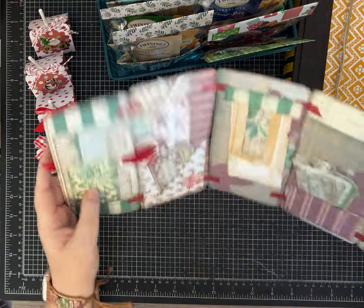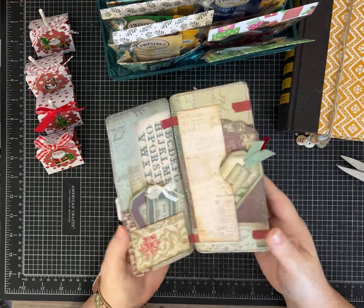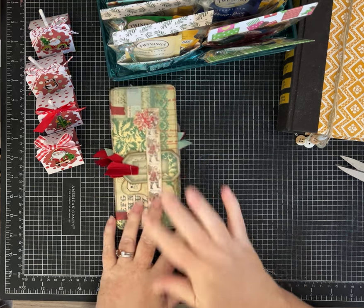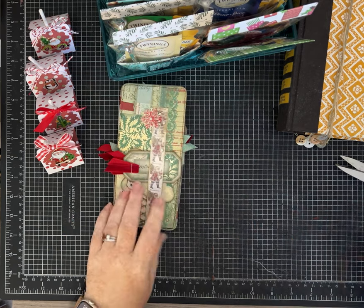This I'm probably going to end up putting on my Etsy store. It's an accordion flippy journal with Christmas themed papers. Love it. I made those a few years ago, but I just made this one and sewed around all of it. I just love it.